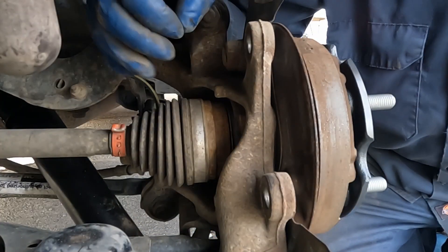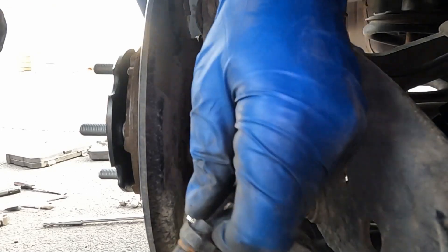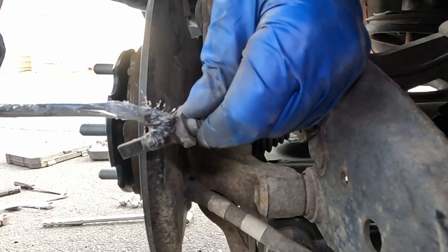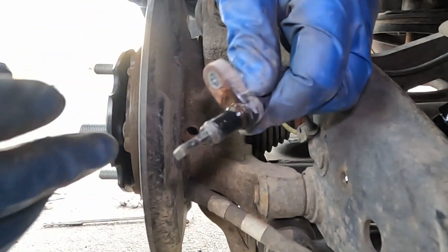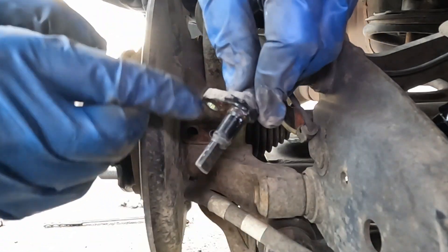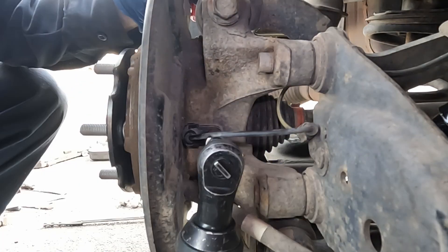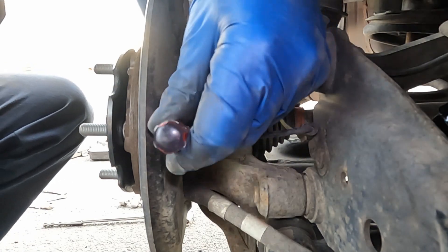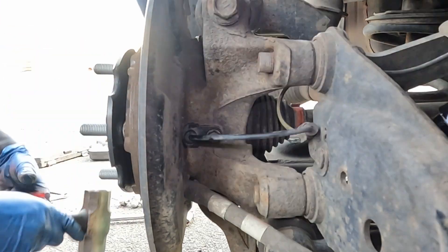All bolts are torqued. Now reinstall the wheel speed sensor. After cleaning out the bore, put a little bit of lubricant around the outside — not on the tip, just around where it seats in the bore — to help prevent future rust. Thread in the bolt, and it may need a small tap to seat it fully. Torque it to good and snug.